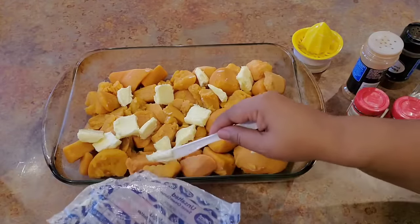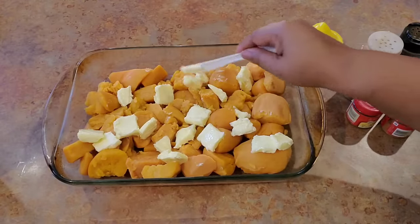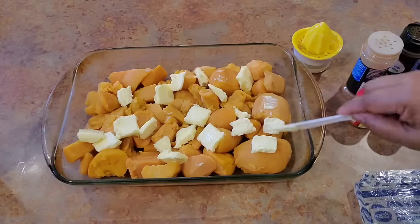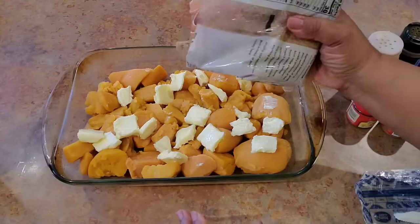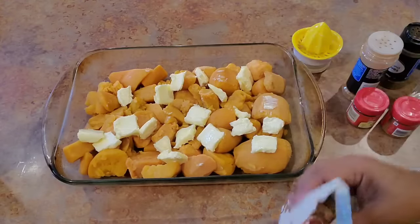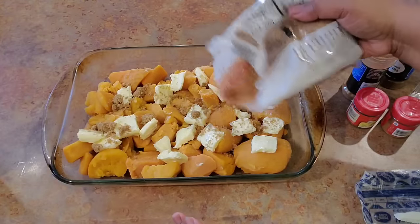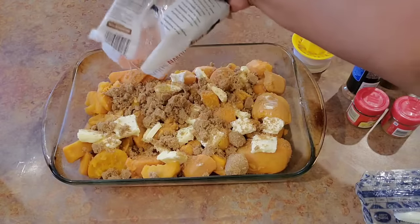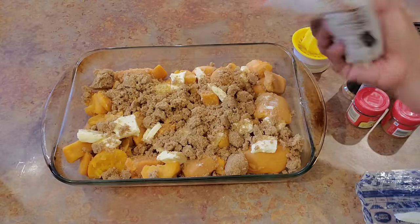We're going to be adding some brown sugar. I like to use both brown and white sugar, and I'll probably do that because I like for it to candy. This is two cups of sugar in total in this package. You want at least a cup of brown sugar if you've got anything over two cups of sweet potatoes. I'm going to put a cup of brown and then add some white sugar as well.